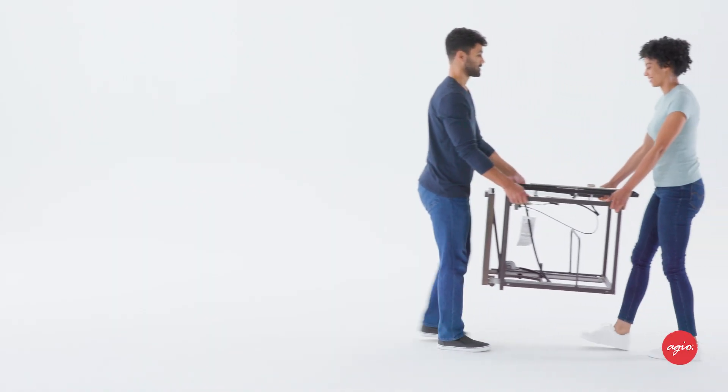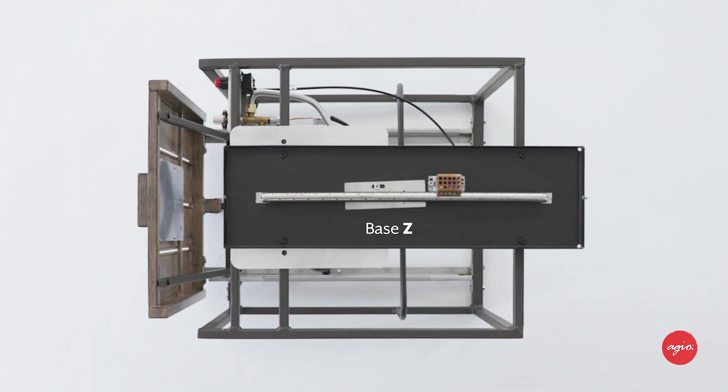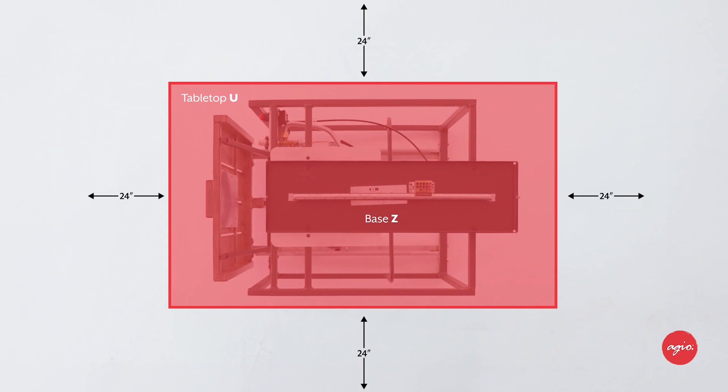Place base Z in its final position. There must be a minimum of 24 inches or 60.96 centimeters of clearance from the side of the tabletop to any combustible walls.